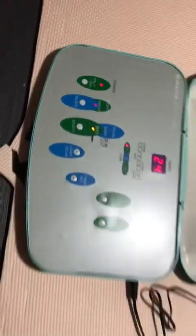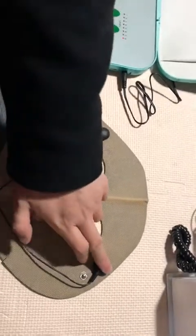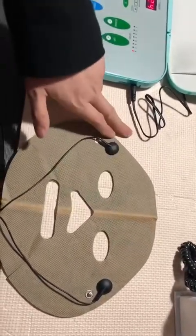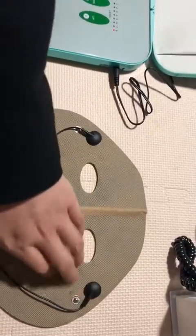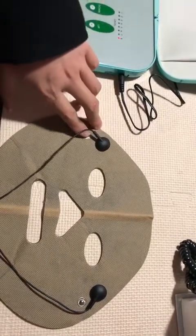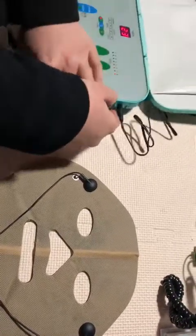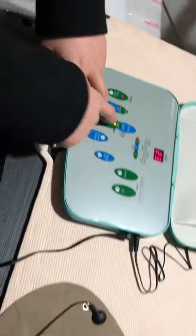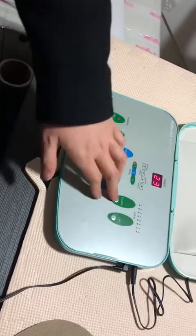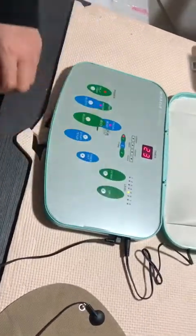We also have the facial mask here. As you can see, the facial mask has two connecting holes — only the two connecting pins are needed. You can then adjust it on the machine, select facial mode, and adjust to a suitable level. Then you can apply it to the client's face like a mask.